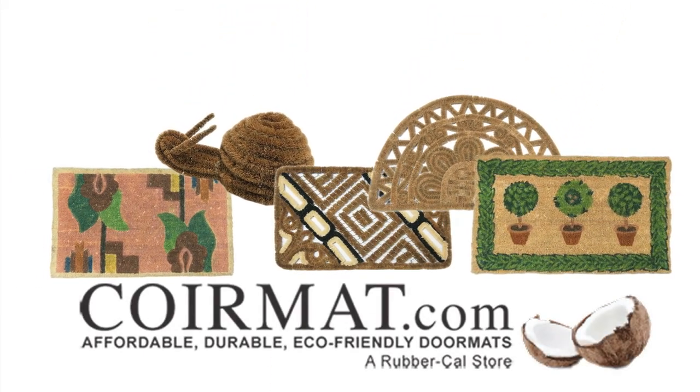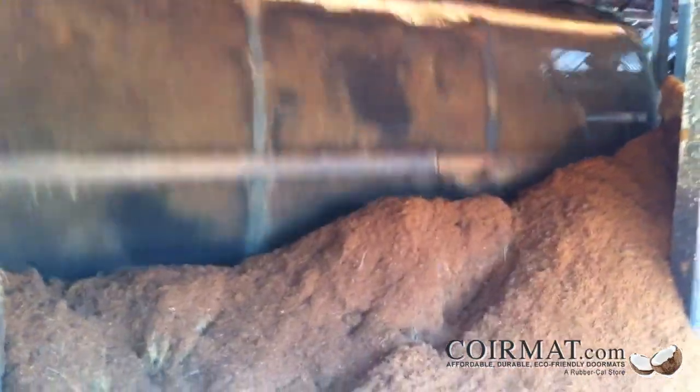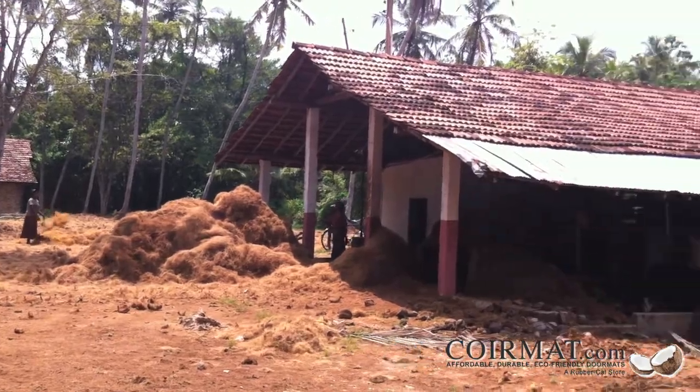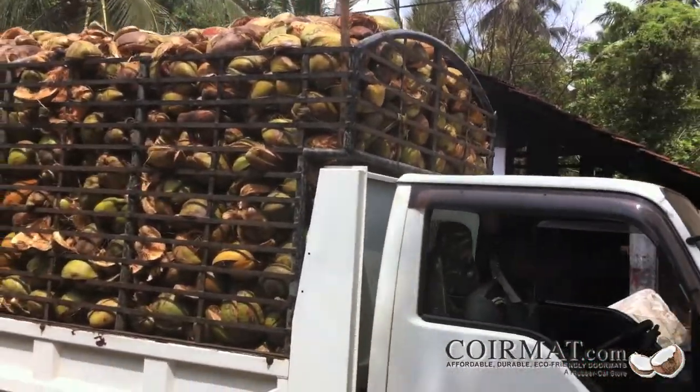All of our doormats are made with 100% coconut coir. These natural fibers are the product of entirely eco-friendly, sustainable production processes. Coconuts that are ripe for dehusking and coir extraction are first collected at small village plantations.